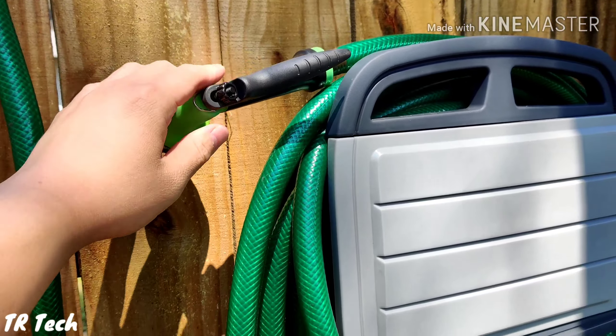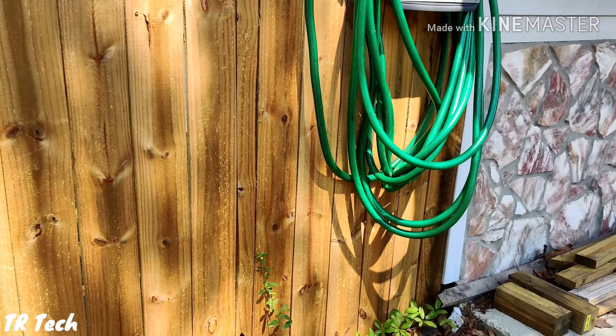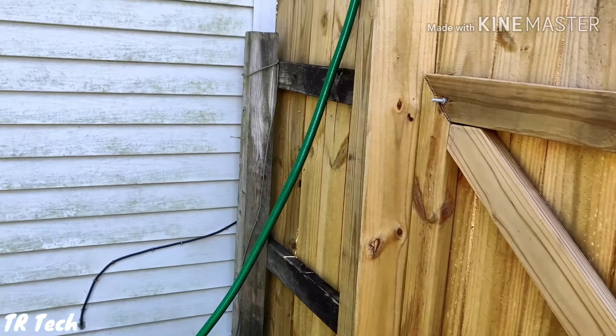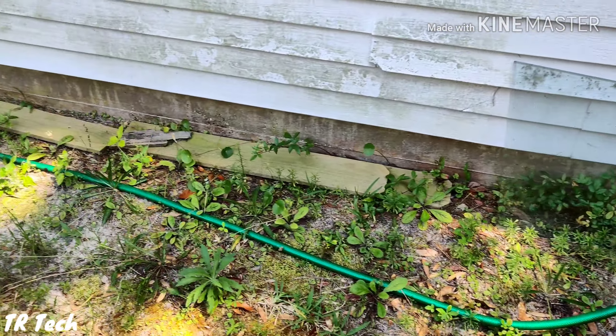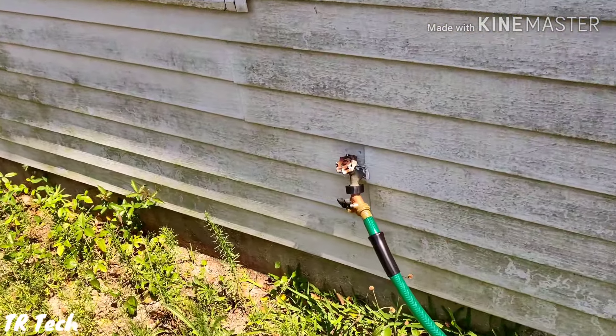I'm going to show you where it's connected and how it works. The hose is actually connected to my water source back here, coming out of my house. Traditionally it's just hooked up and you have to go back there to turn it on and off. I didn't want to have to go all the way around to turn it on whenever I want to wash my house or wash my car.